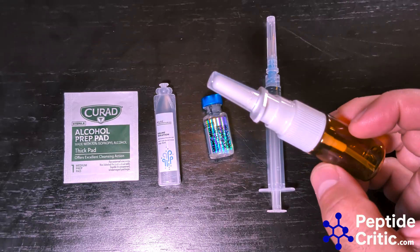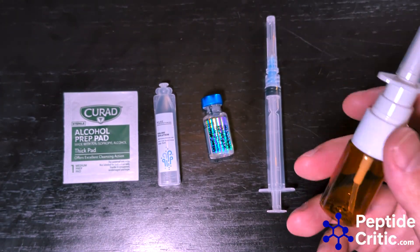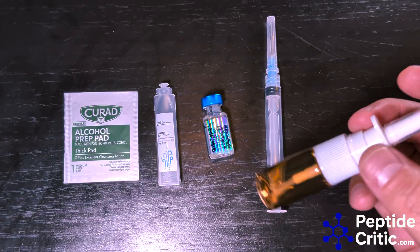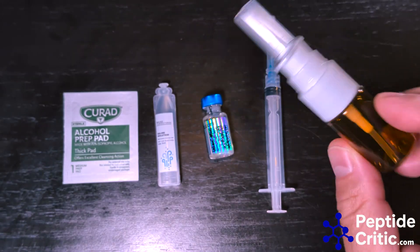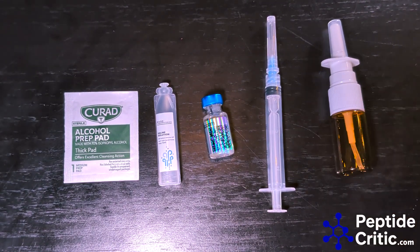With nasal sprayers, you always want to be sure you know what it's actually delivering and never trust what a manufacturer says. It took us about six different orders from China to figure out this one is the best one — it was our fourth try, and this one puts out 10 units pretty consistently. We may carry them one day, but not today.